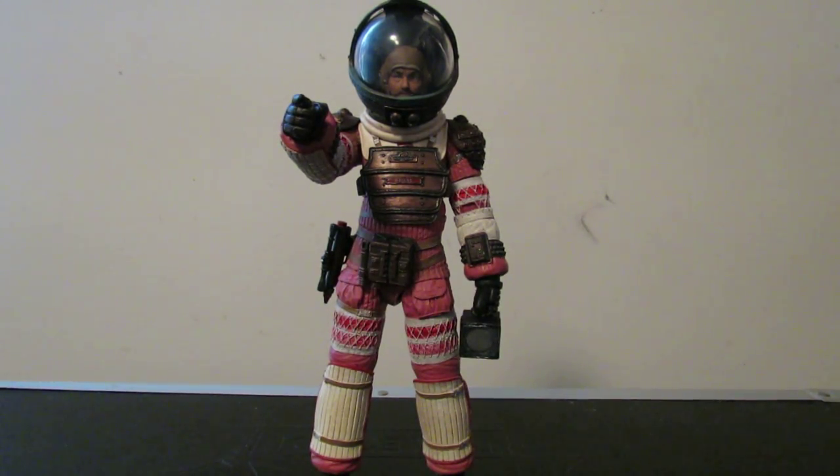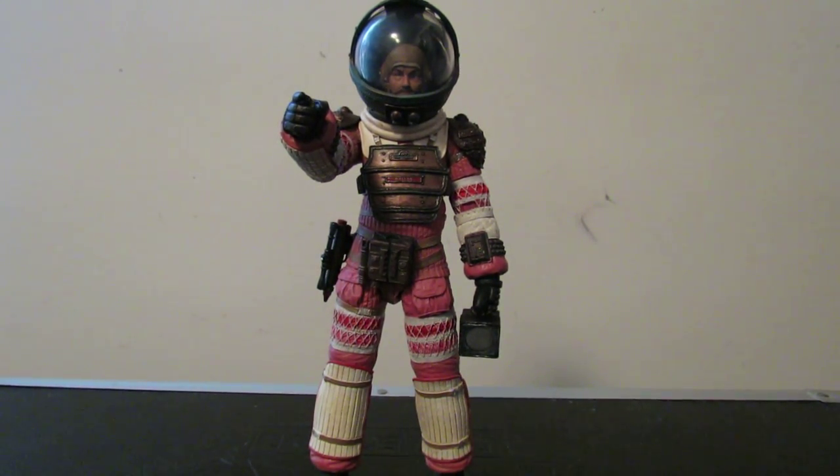Hey everyone, this is the Bearded Xena, and this is going to be my review of the NECA Alien Series 4 Dallas figure.